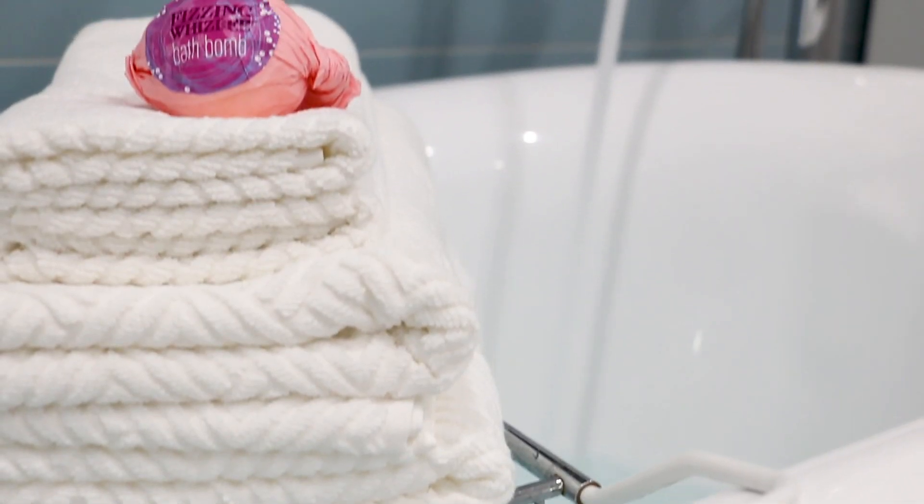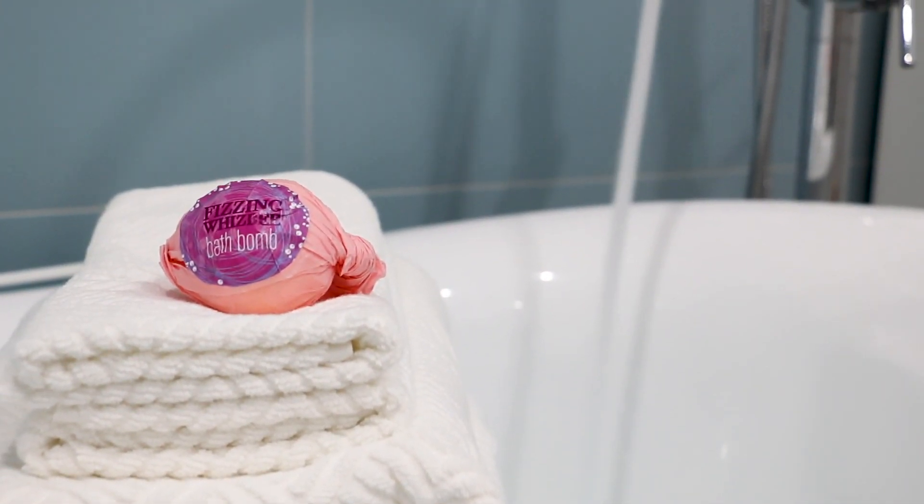Hi everyone! I am all for adding little bits of Harry Potter magic to our home, which is why today I am making Honeydukes inspired bath products to spruce up our bathroom.